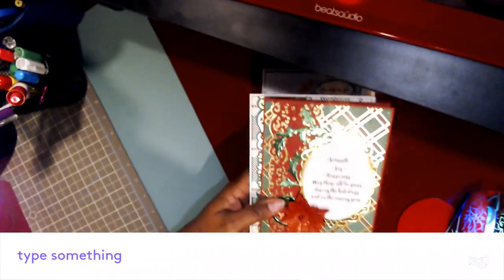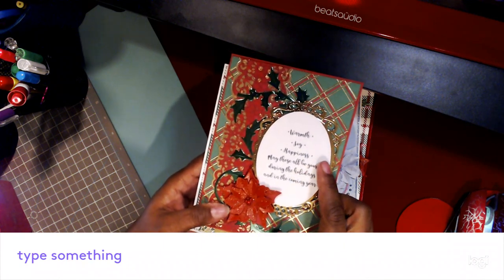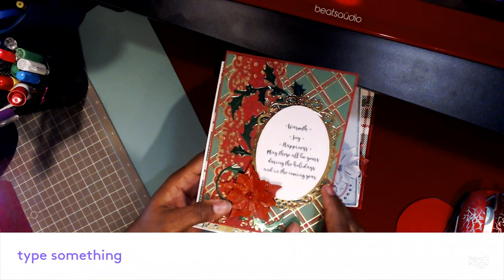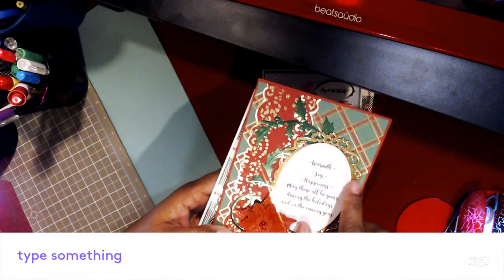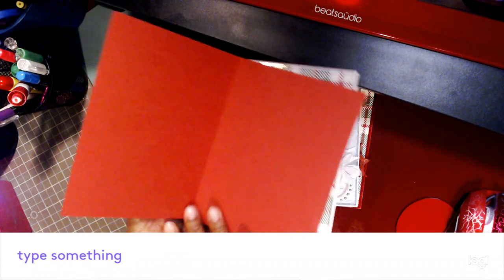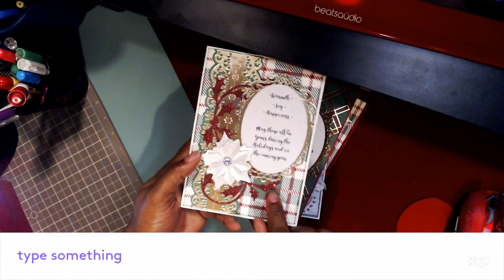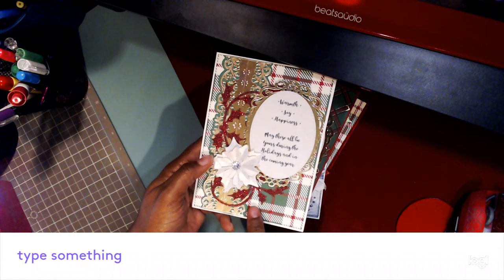Then I created today's card — I didn't make anything yesterday but I did create this today. Again, traditional Christmas colors. It says 'Warmth, joy, happiness — may these all be yours during the holidays and in the coming year.' Same poinsettia die, flourish oval frame, plaid paper. There's nothing on the inside. And then I did this one here — same sentiment, same dies, just a different color.